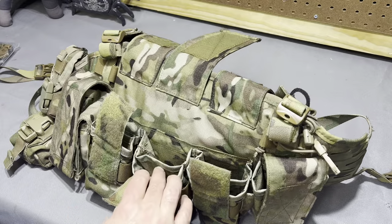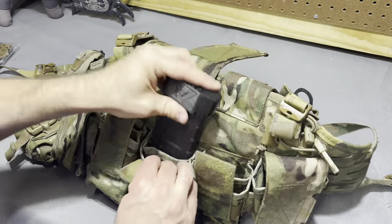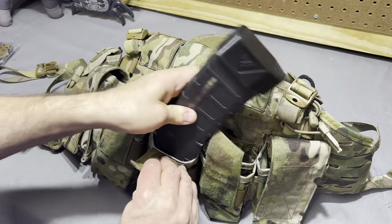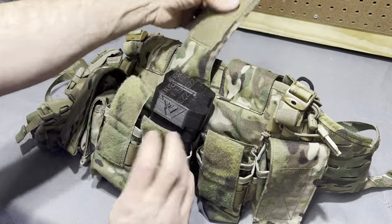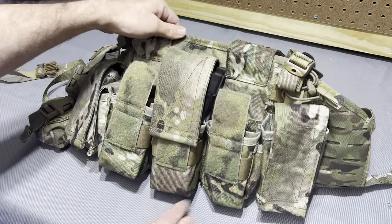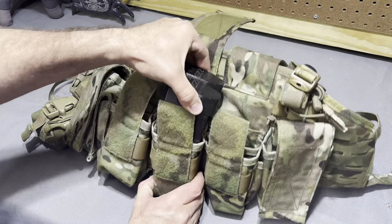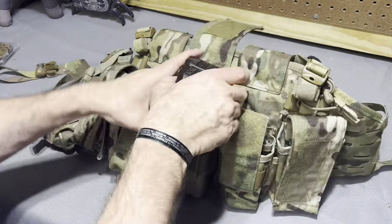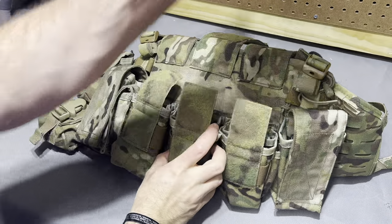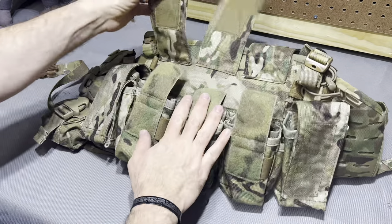That said, they fit M4 mags well — I can show you right here. One M4 mag and two M4 mags. Granted, I've got base plates on those, but still enough lid. Without those, it should line up pretty nicely. It's almost like they knew what mags they wanted to fit and built the pockets around that, as they should. So that's the center three pockets there.